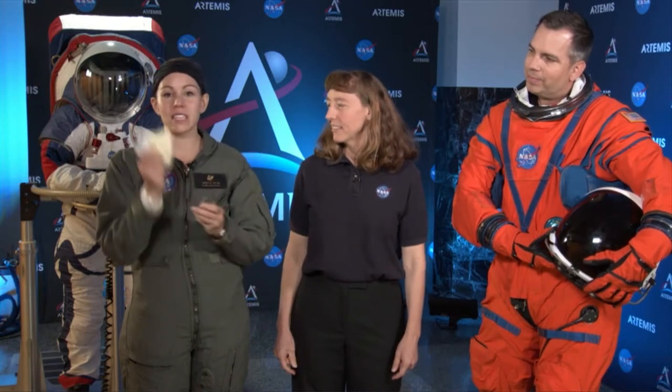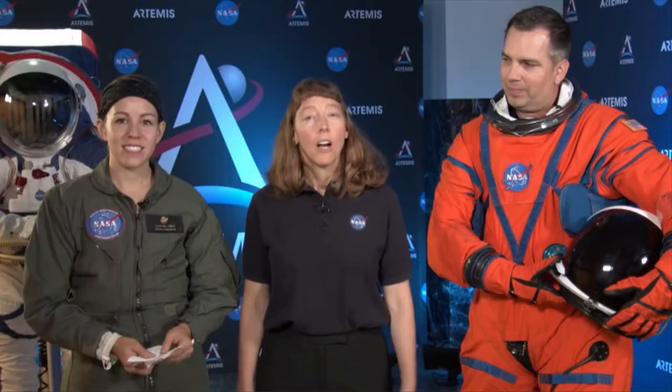The spacesuit materials experiment involves sending spacesuit materials to Mars to test them in the Martian environment. This experiment will show how helmet materials and soft goods hold up in the Mars atmosphere. Our spacesuits really are a spacecraft — human-shaped — that protect our astronauts. These are the next-generation Artemis spacesuits that will go to the moon and on to Mars.